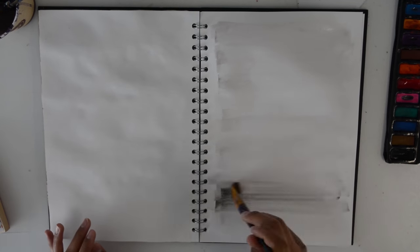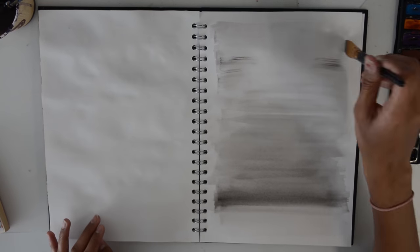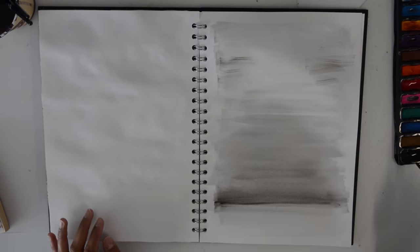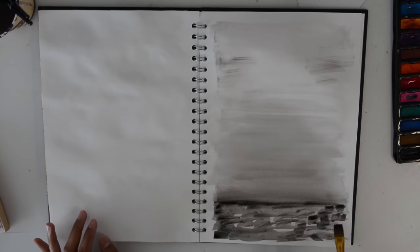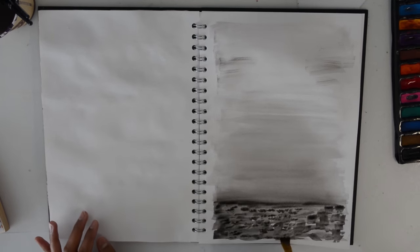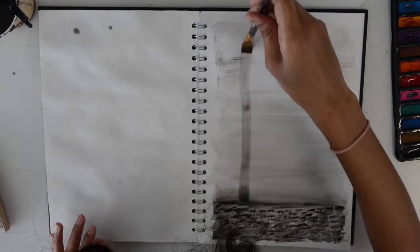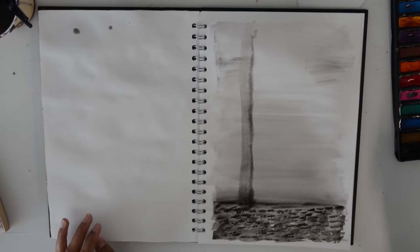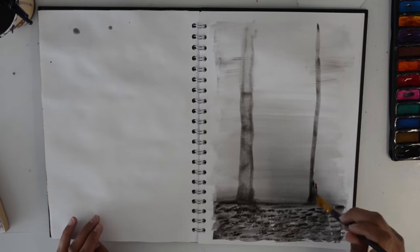Idea 2 is basically doing art while listening to an album or based on an album. You could also do this with just a song, but I decided to use a whole album. The album I used was Folklore by Taylor Swift from last year. I really liked the whole aesthetic of the album — the dark trees, forest, the whole vibe of it — so that's what I decided to do.